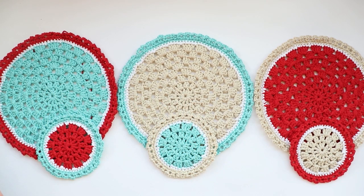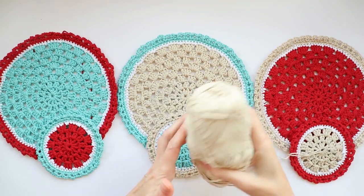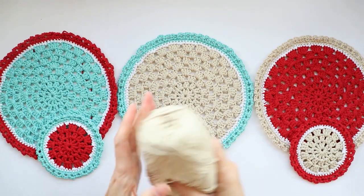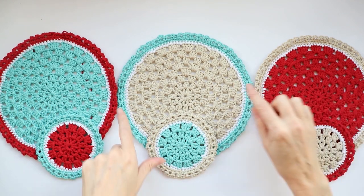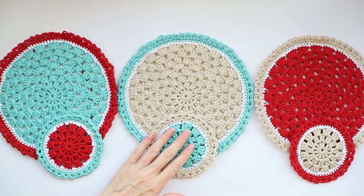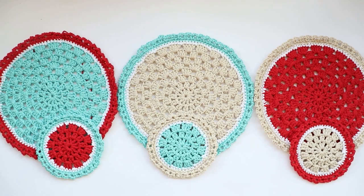I just used regular natural cotton, it's a size 3 thickness — I'll put a link in the description box below. It's from Ice Yarns, really soft and squishy, just in these three colors with a white accent. You can pick any color you want, and I'm also using a 3.5 millimeter hook. So let's get started.